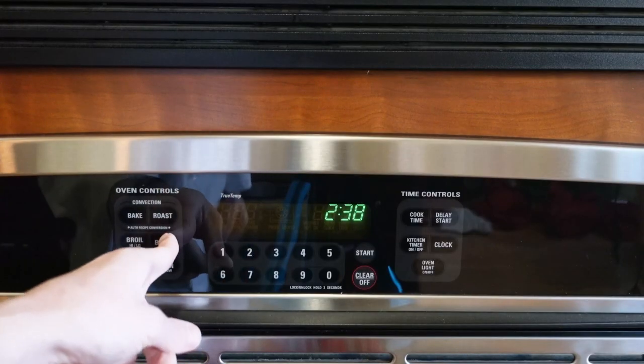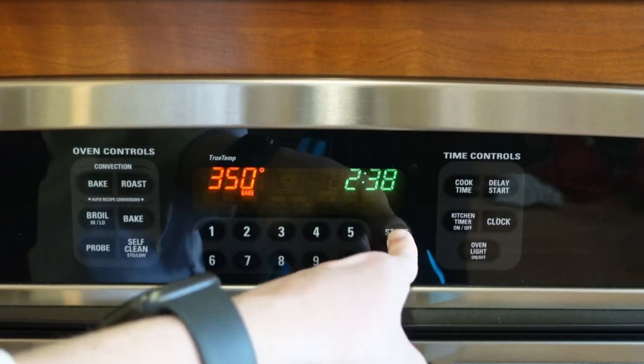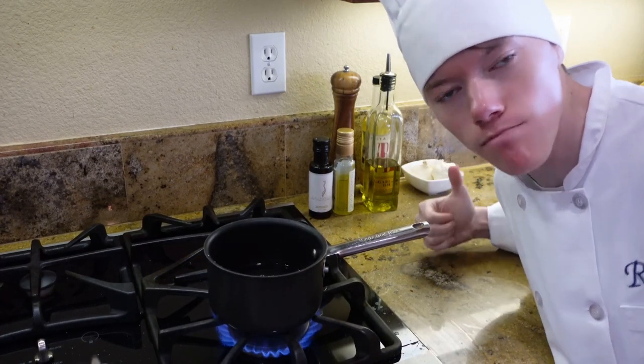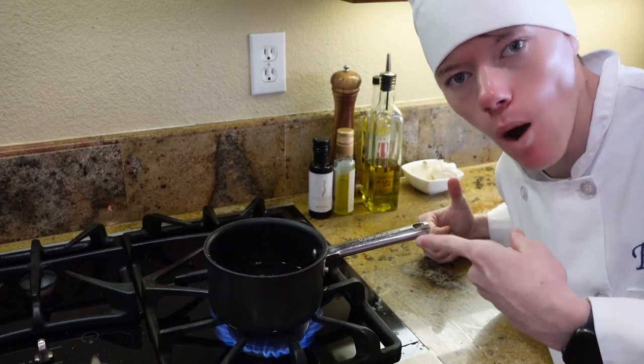Preheat your oven to 350 degrees Fahrenheit. In order to move on to the next step, we must boil some water. We are boiling 2/3 cup of water.